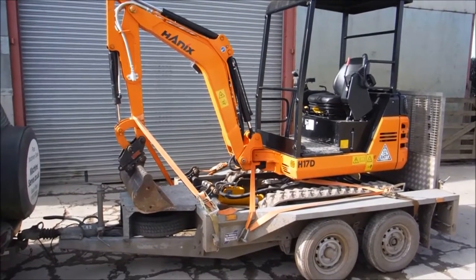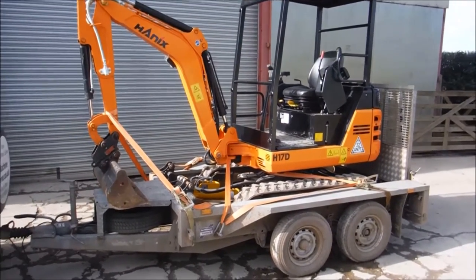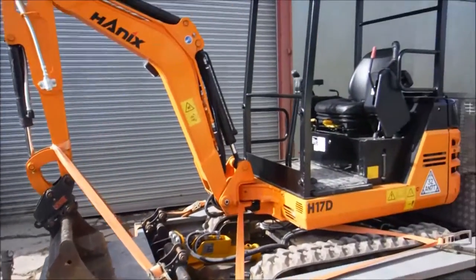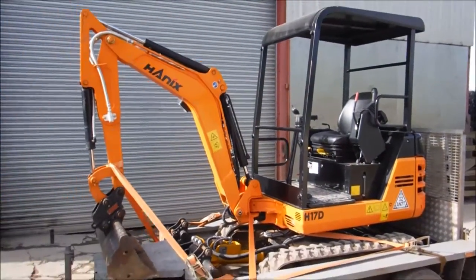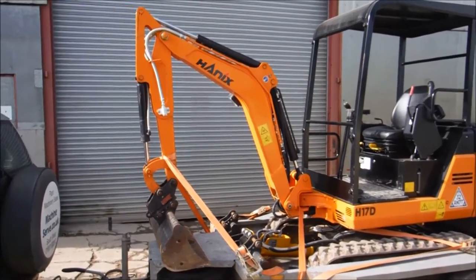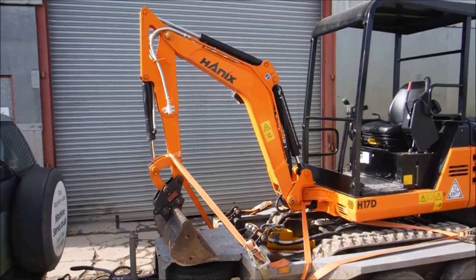We've got a little package for you here. We've got an IFA Williams second-hand trailer with a 2.7-ton carrying capacity, and we've got a Hanex H17D which weighs 1,600 kilograms and has a dig depth of 8 foot 2.